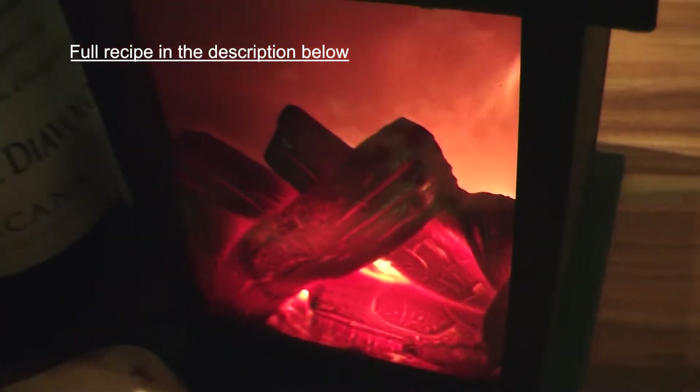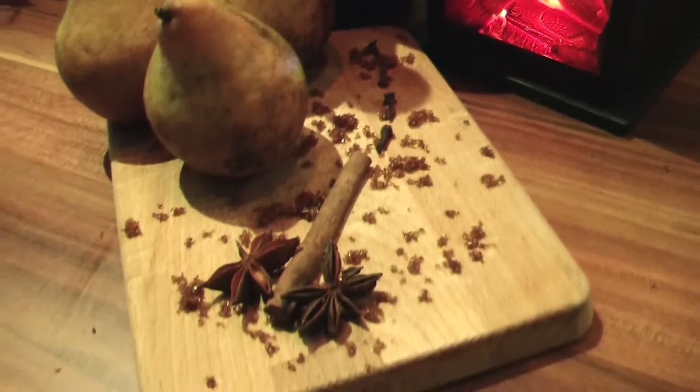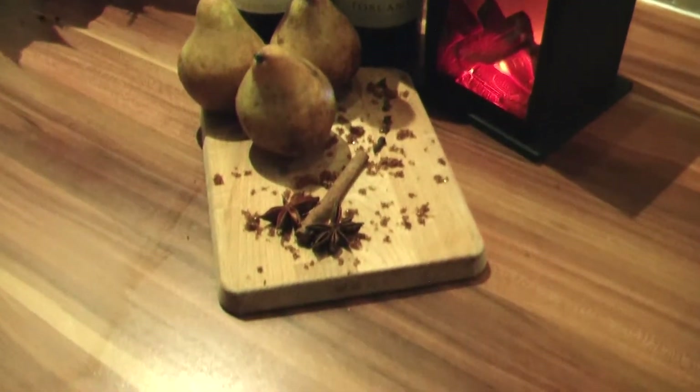For this recipe I used 1.2 kilos of pears. I also used a cinnamon stick, about 4 cloves, 2 star anises, a bottle of red wine, and roughly 100 grams of sugar or caster sugar.